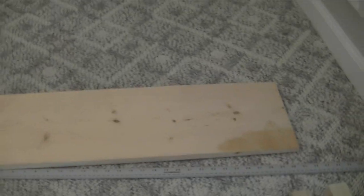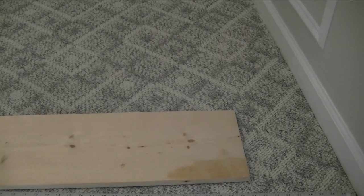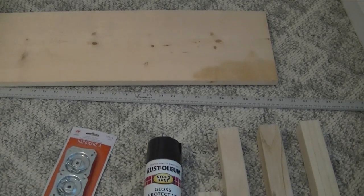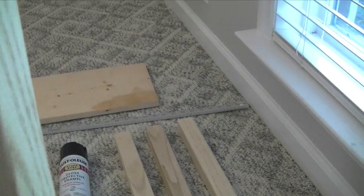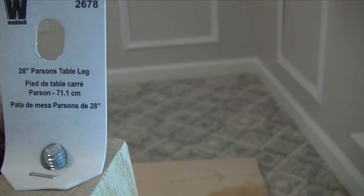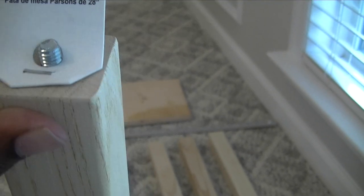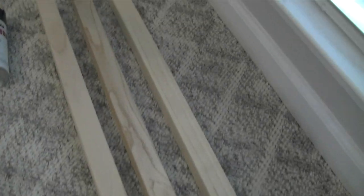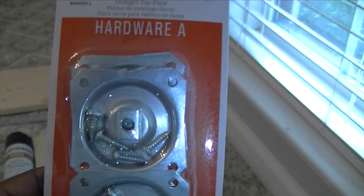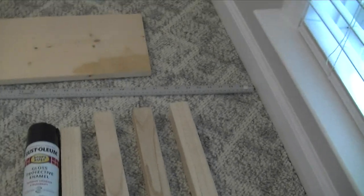I have this leftover wood - the whole piece itself was less than $15 and I had it cut into three pieces. The materials we're gonna need are these legs I got from Lowe's - these are 28-inch parson table legs that screw on top. I also have this hardware straight top plate, which goes onto the bottom of the table in the four corners and comes with the screws.